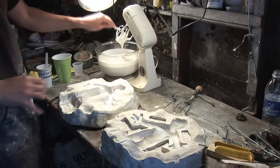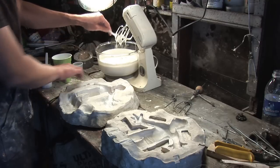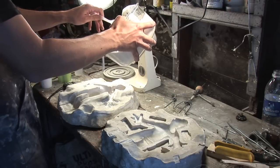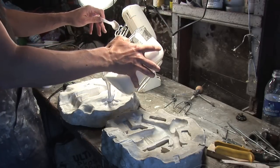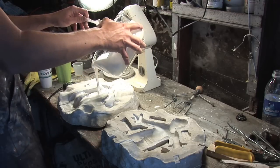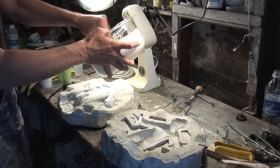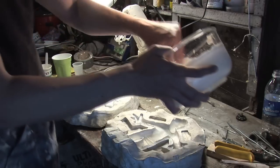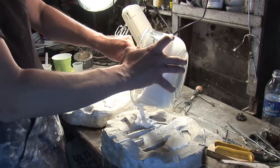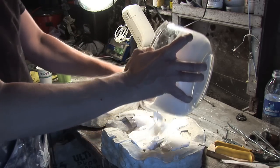Turn off the mixer, take all the excess off the blades, and now I'm ready to pour the foam latex into the mold pattern. You could brush this stuff in, but from experience I just like pouring it in and getting it done. If there were a lot of heavy detail to this puppet I would definitely be brushing it in first, but since it's such a smooth puppet and I'm not really worried about bubbles, I just pour it in all over and make sure everything is covered, then stick my armature in.